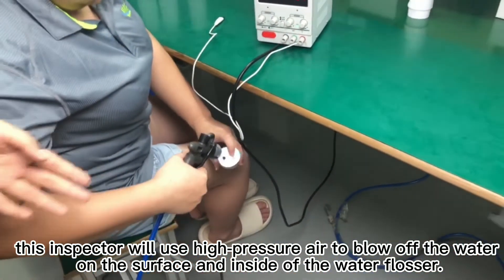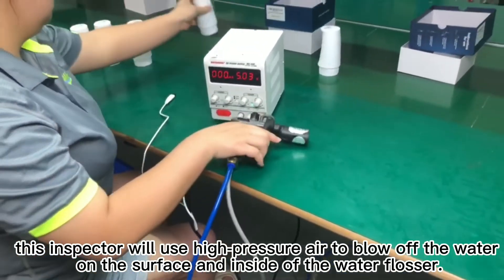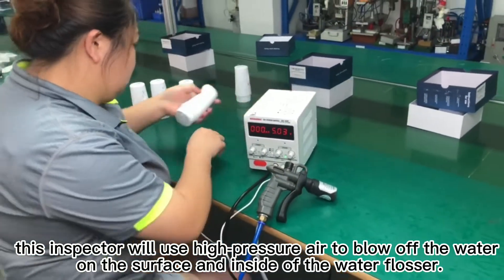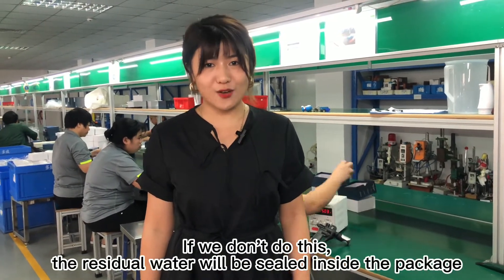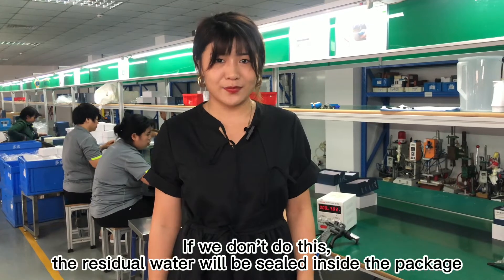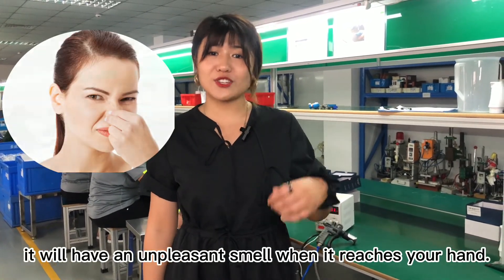After current detection, the inspector will use hot air pressure to remove the water on the surface and inside of the water flosser. If we don't do this, the residual water will be sealed inside the package and will have an unpleasant smell when it reaches your hands.